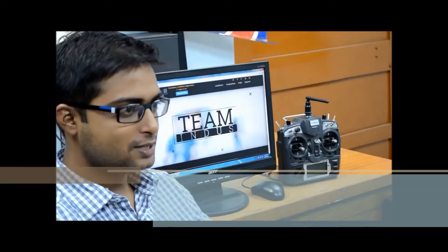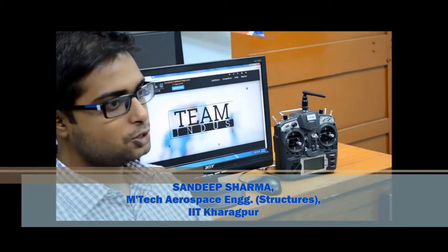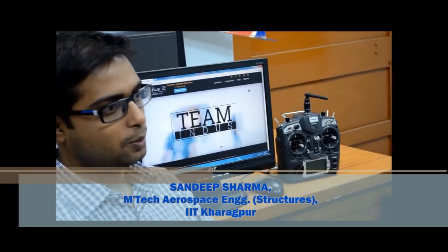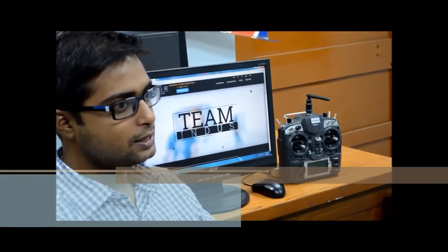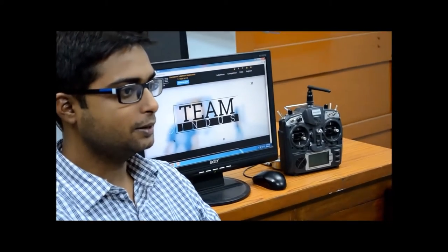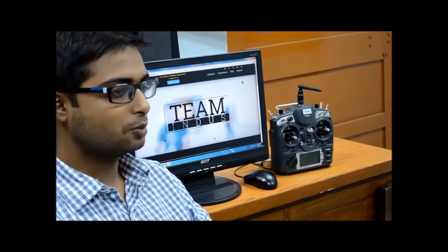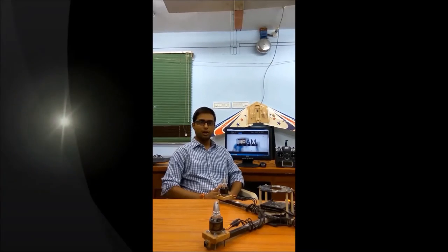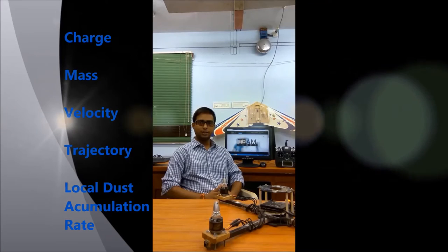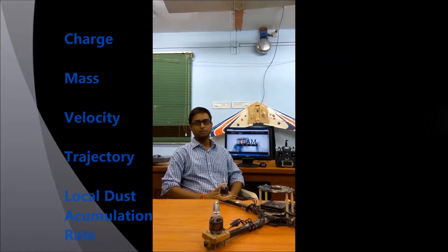Our mission objective will be to study the physical and dynamical characteristics of very short-lived lunar dust that rises due to the lunar lander impact. We are building one instrument — an electrostatic dust sensor known as ILDA — for the detection and trajectory measurement of slow-moving dust particles from the lunar surface. We are going to find out parameters such as charge, mass, velocity, trajectory, and local dust accumulation rate for every individual micron-sized dust particle.